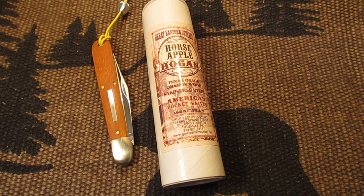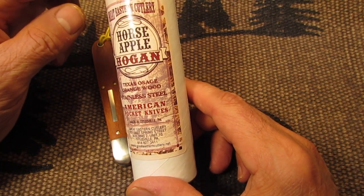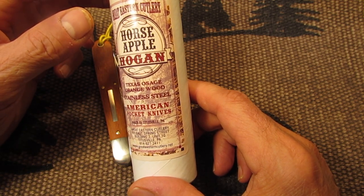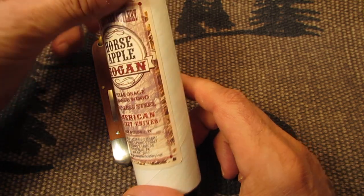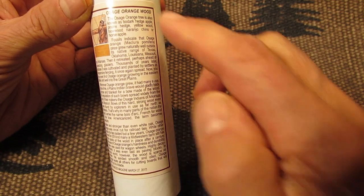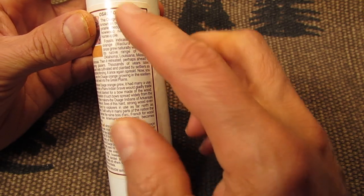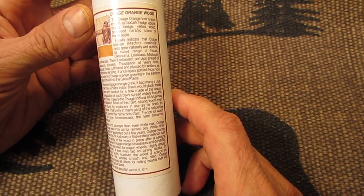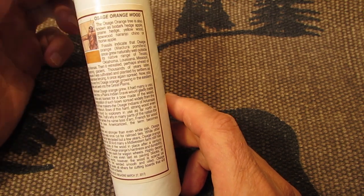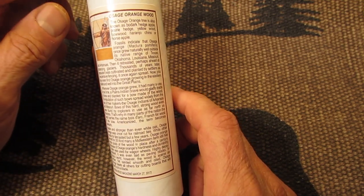Today I have for you a Great Eastern Cutlery Horse Apple Hogan in Texas Osage Orange wood in stainless steel. It comes in this tube and there's a really long description here on the Osage Orange wood. I kind of broke it down a little bit, but there's a lot to read — it tells about this wood, what it was used for, and everything. So I'll let you know about that right now and then we'll take a look at the knife.